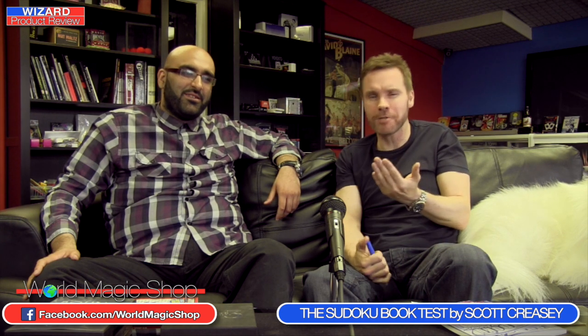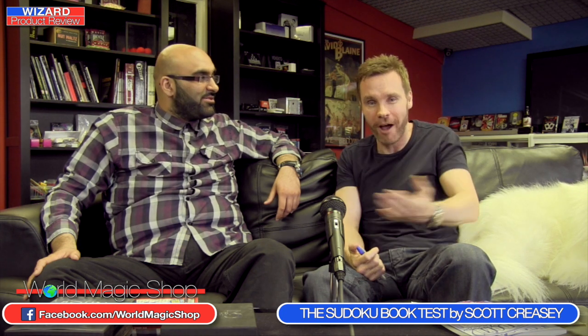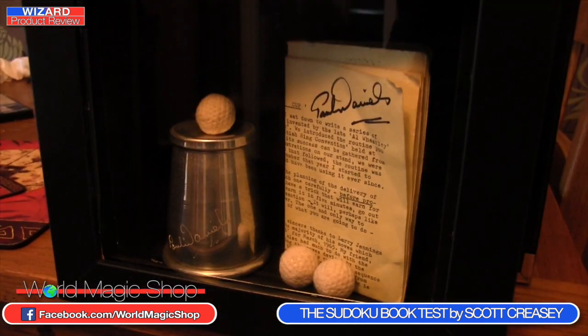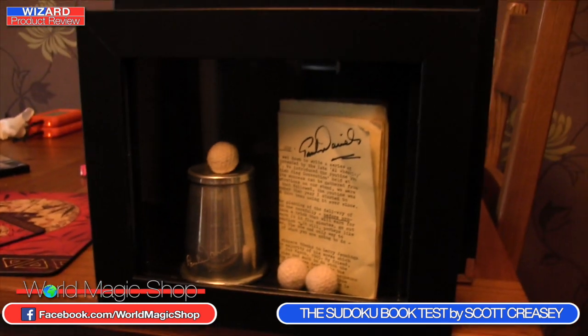Thank you very much for joining us this week on the Wizard Product Review. We didn't have three great products but we had two very good ones — we've had a lot of fun and laughed a lot. Maybe even Craig Petty will come back one day — he's going to be back very soon. We should also mention the Paul Daniels box set — we've got the chop cup framed up ready, and when you order we'll be spinning the Wizard Wheel for a chance to win it. Until next week — I'm Dave, I'm Amit — 12 o'clock on Wednesday.